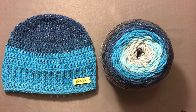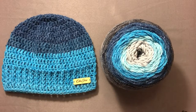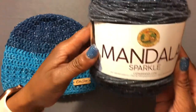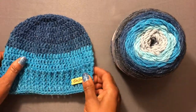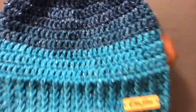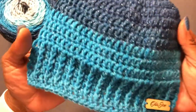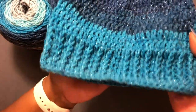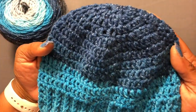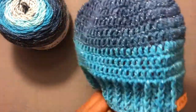Hello everyone, thank you for tuning in to Olajoe. I am the Crocheting Sailor and I wanted to do a quick review on this beautiful Mandala Sparkle yarn — it is so beautiful! I went ahead and made a hat, so you can see it has little silver sparkles running throughout. I wonder if you all could see it very well and if the camera is picking that up, but it is very pretty.